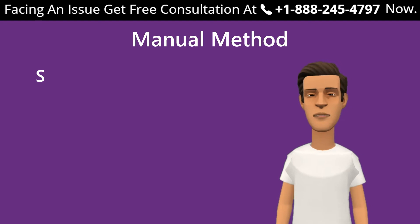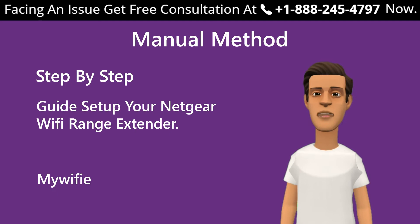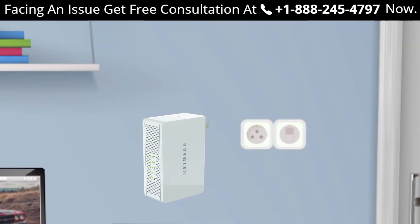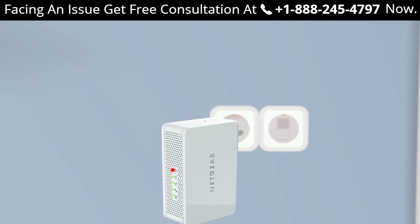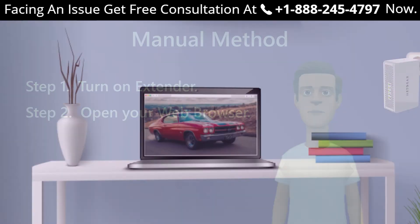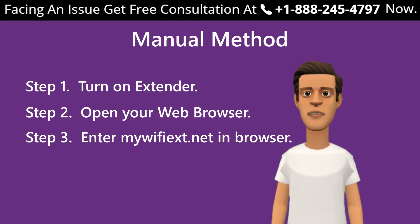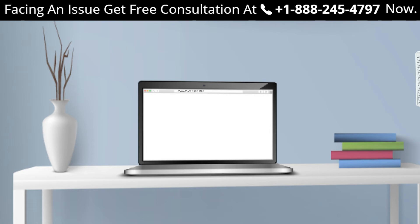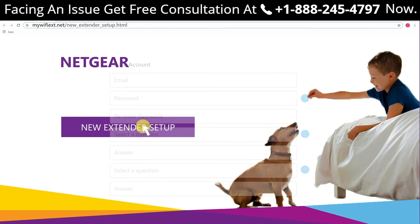Here is the step-by-step guide to set up your Netgear Wi-Fi range extender using mywifiext.net on a Windows device. Step 1: turn on your extender by plugging it in and wait for the power LED to stop blinking once the device is fully booted. Step 2: open your web browser — you can use Chrome, Firefox, Opera Mini, or Internet Explorer. Step 3: enter mywifiext.net in your web browser. Step 4: click on 'New Extender Setup' and create a new account if you do not have one already.